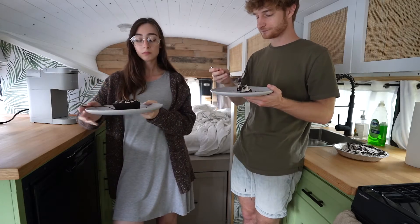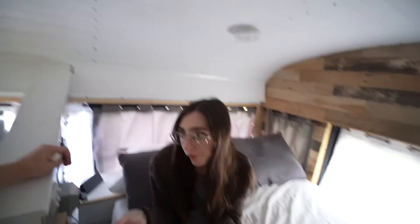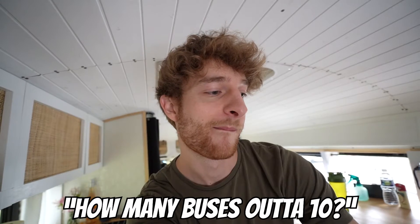Nice work, Leah! I'm gonna leave the recipe in the description for you guys to check out and make yourselves. It literally took what, like 30 minutes last night? Most of it was just the cooling time. How many buses out of 10 on a dessert scale? Like an 8 — 8 out of 10.